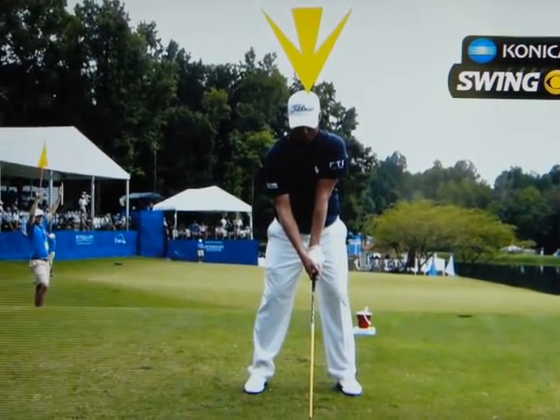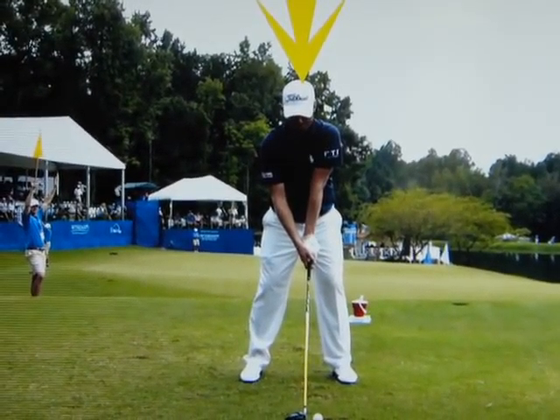I'm going to put this arrow in, and with the help of the Konica Minolta BIZHUB Swing Vision Camera, I'm going to show you what I mean.